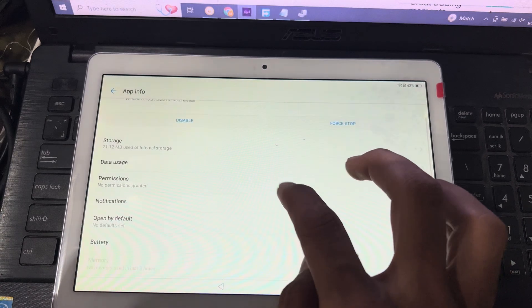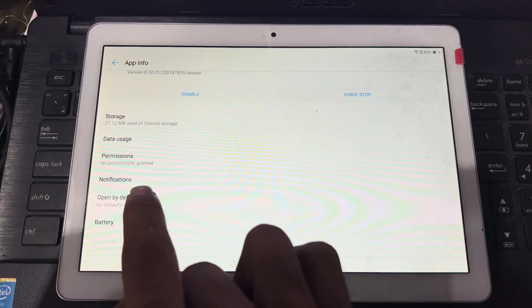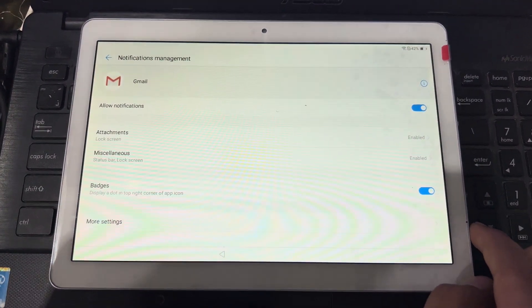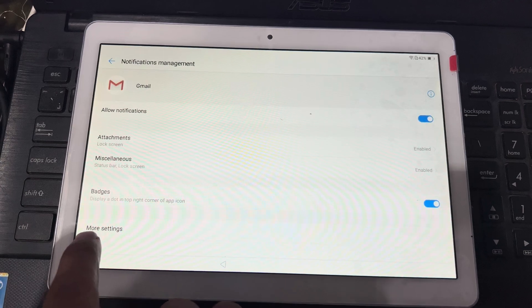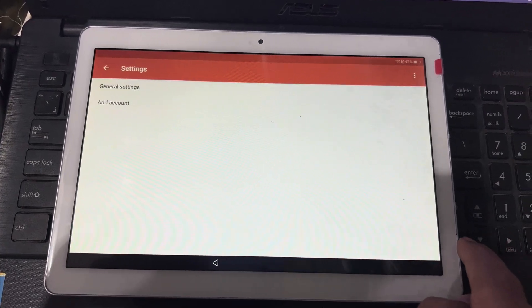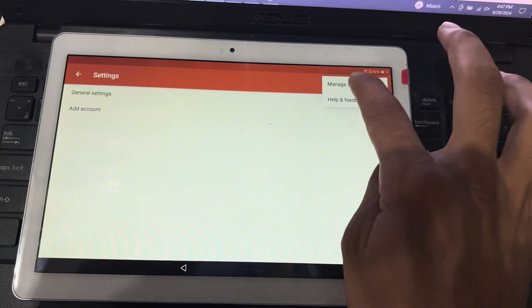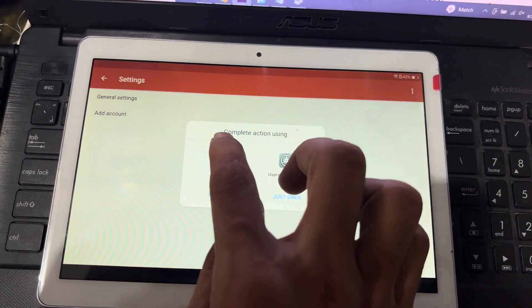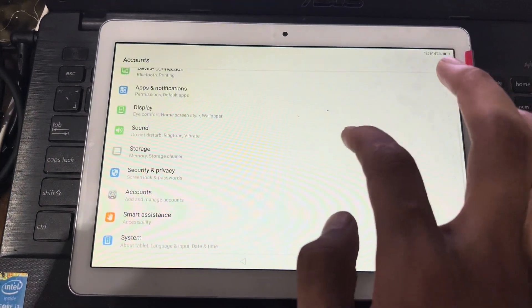Scroll down to Gmail. I will press on Gmail. Here are a few options: storage, data usage, permission, notifications. I will press on notifications. Now you can see here — I will press on more settings. I will use the 3-dot option: manage account, account settings. I will choose account. I will open the settings.